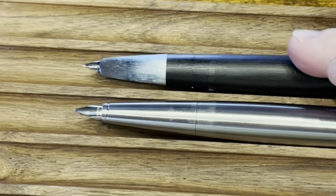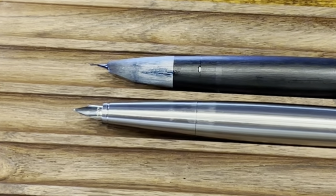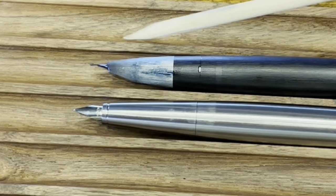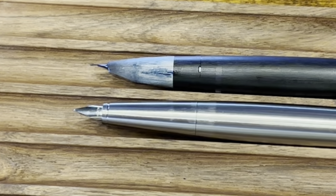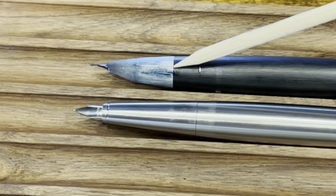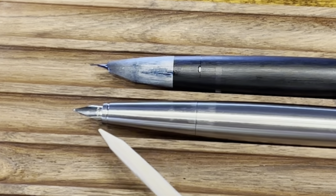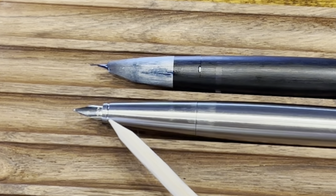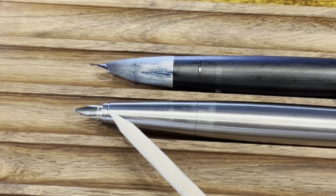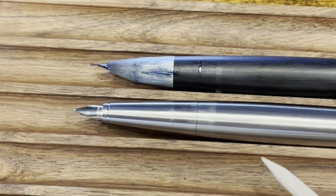The Lamy 2000 — one issue that I called out in a previous video, which I'll link in the description — is that the clip seals both the nib and the section. What that means is if any ink comes out on the nib, chances are it's going to also stain the section. Moonman actually fixed this issue by introducing a little groove at the bottom of the nib. What this groove does is it engages onto a cap liner to seal off just the nib so the section stays dry.